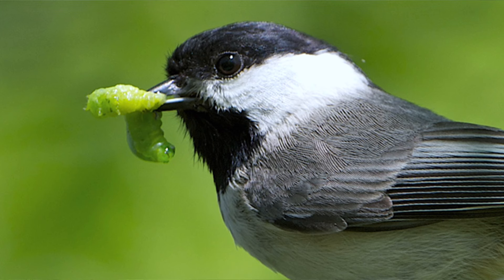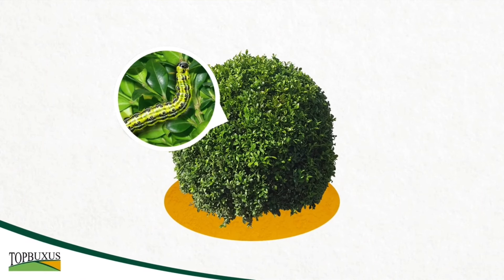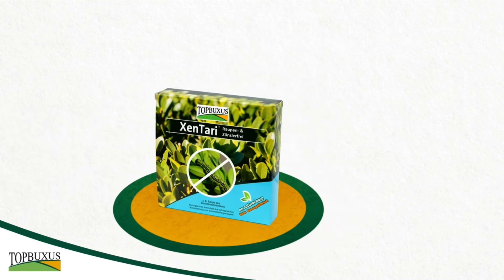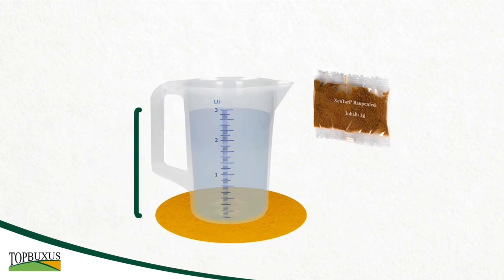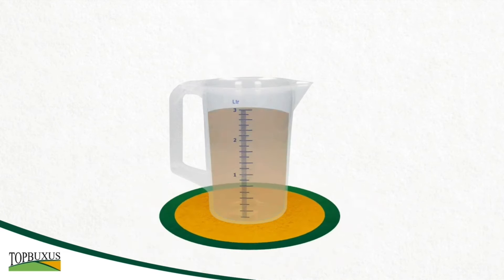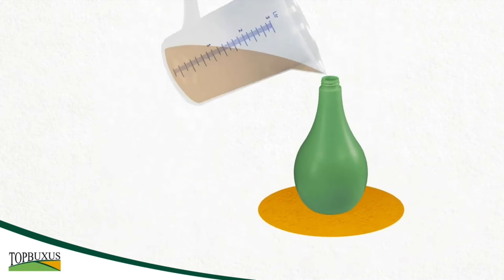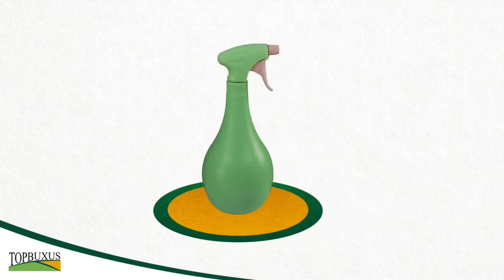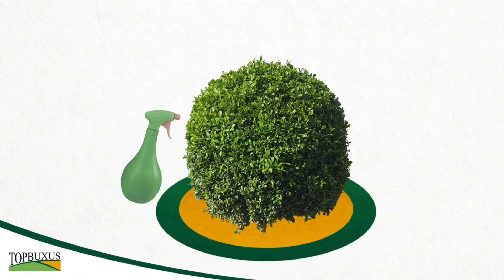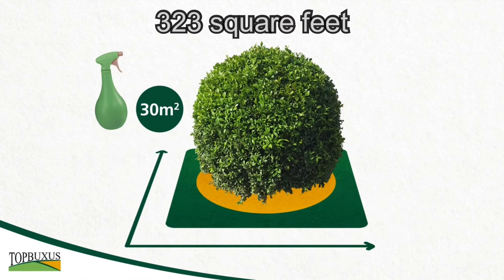Zentara is extremely effective at killing the box tree moth caterpillars. It's 100% safe to use for humans and animals, and it's even safe for the birds that eat the caterpillars. Each box contains five sachets of treatment — three grams in total. Dissolve the three grams in three litres of water, give it a quick stir, add it to your sprayer, give it a shake, and you're good to go. Spray the product liberally all over the plant, really concentrating underneath the leaves to catch any caterpillars lurking there. One sachet is enough to treat 30 square metres of box.